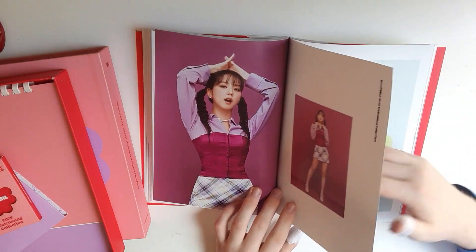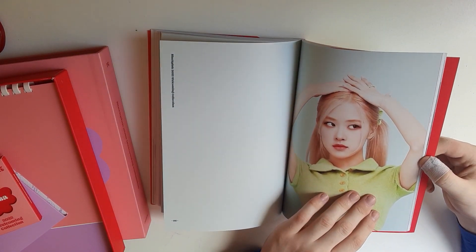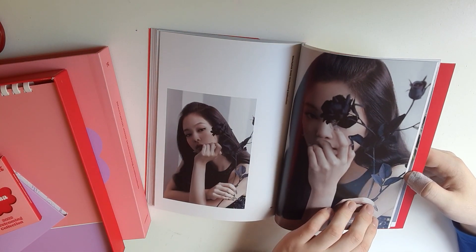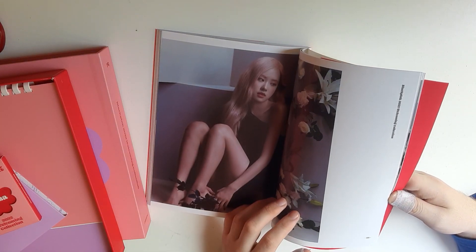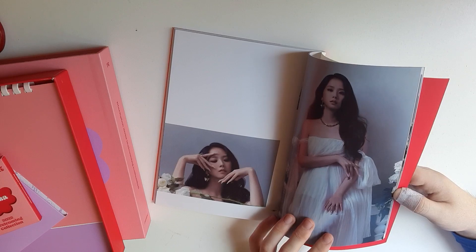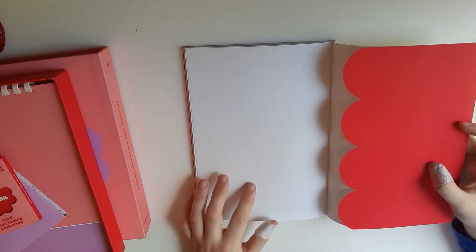Okay we have Jisoo — and Rosé, green, yeah green! It's all so pretty. Look at her — I love her hair color. Another concept: black concept — dark, elegant, very charismatic. I love it! Look at the color blue — Rosé, her hair — oh my gosh she's so freaking pretty! I love this concept. That was quick but so good!